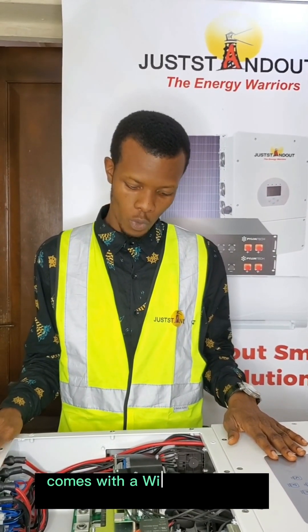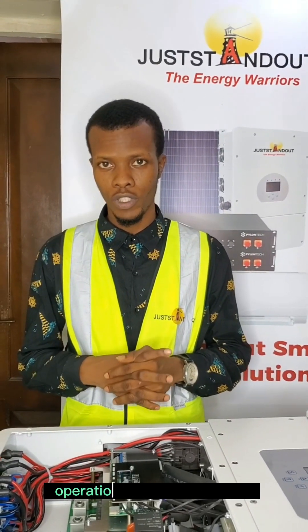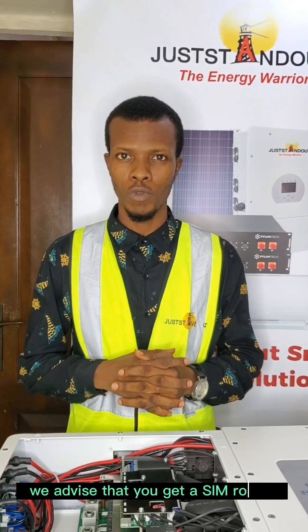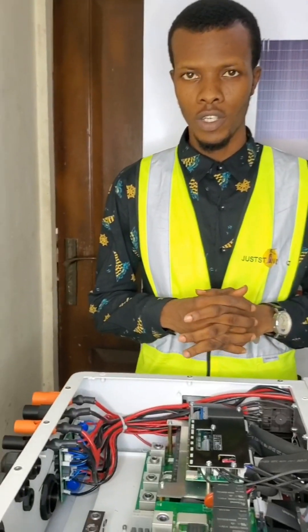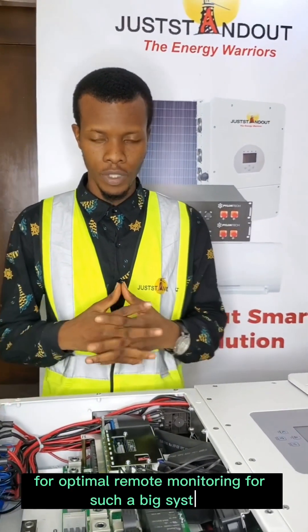The 50 kilowatt smart hybrid inverter comes with a Wi-Fi dongle for remote monitoring, operations, and maintenance. We advise that you get a SIM router backed by a battery for optimal remote monitoring for such a big system.